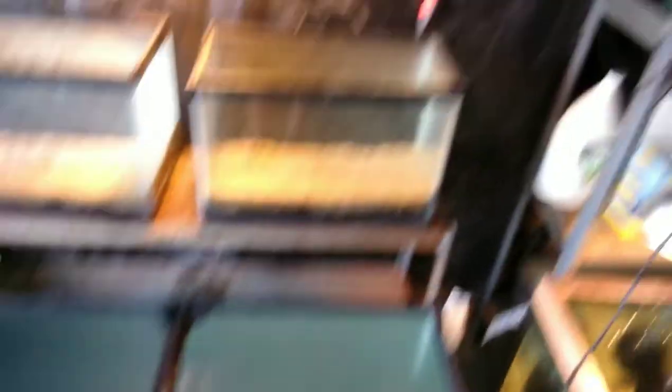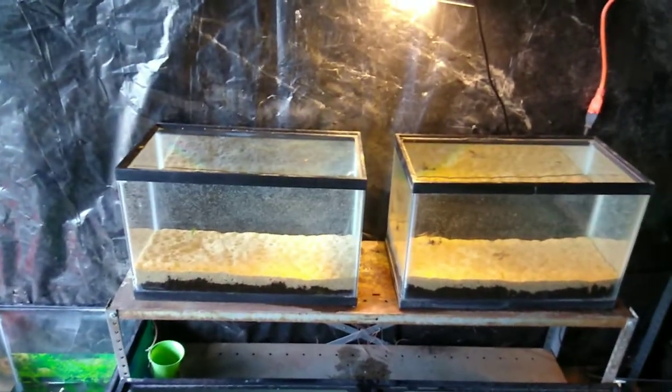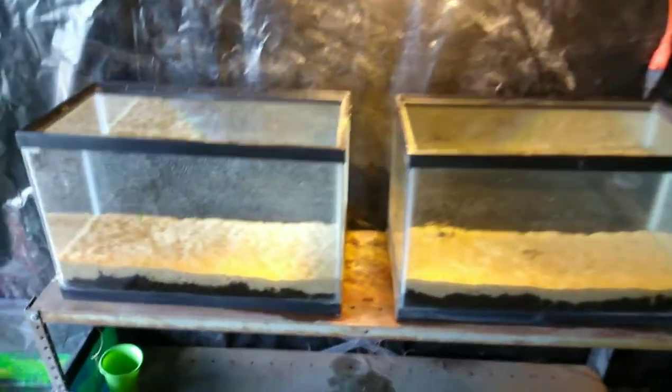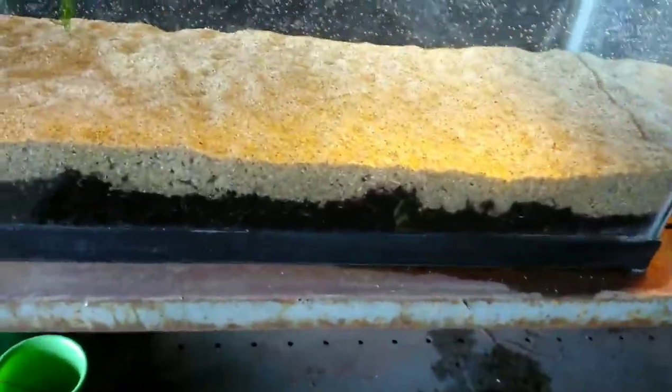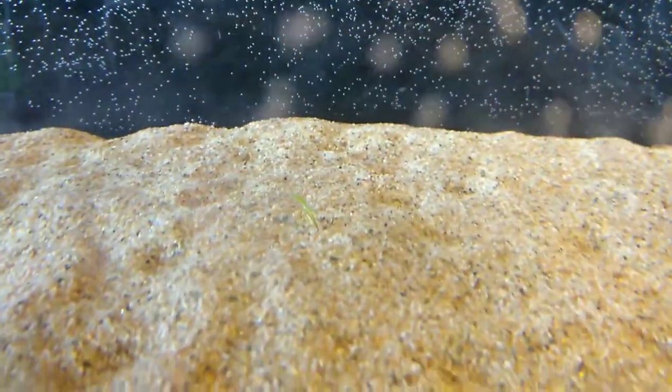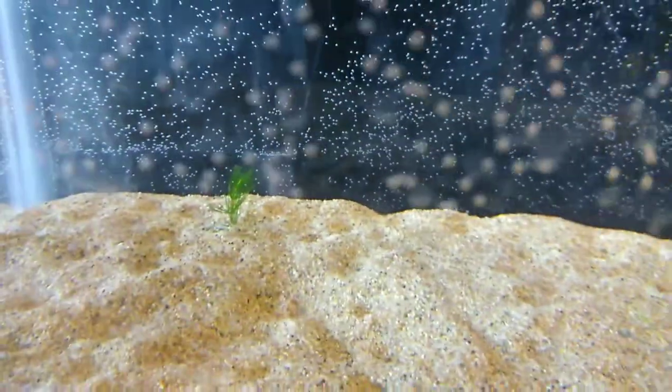I can branch into my airline right here and run a filter into that one. Those are my two 10-gallons that are gonna be dirted, all-natural tanks with a bunch of plants. As you can see, there's dirt and a sand cap, and I do have a couple plants in there already — it's kind of hard to see but you can see one right there, one right there.